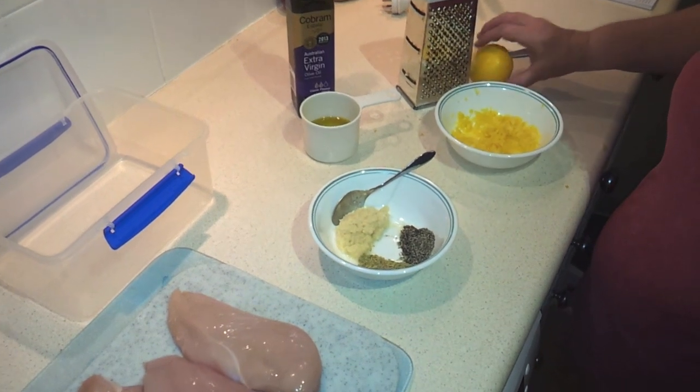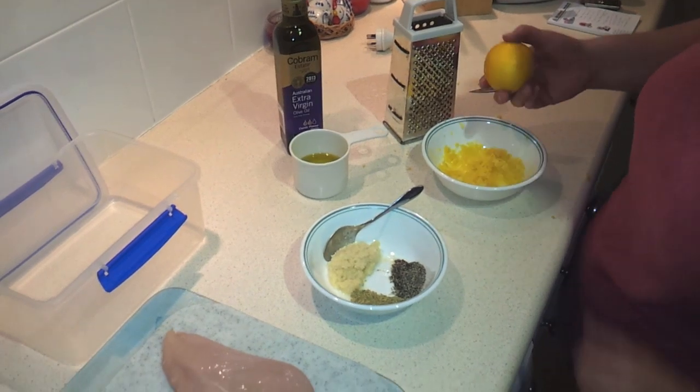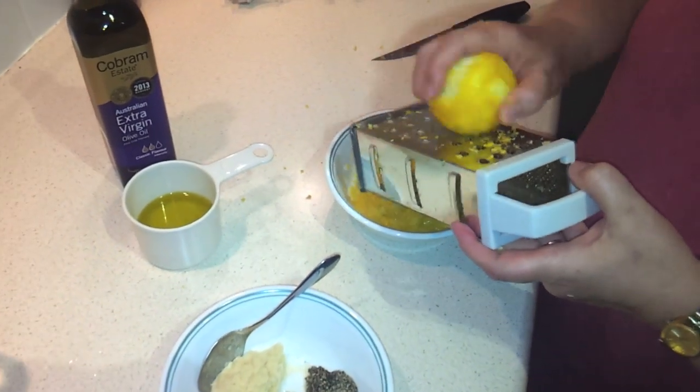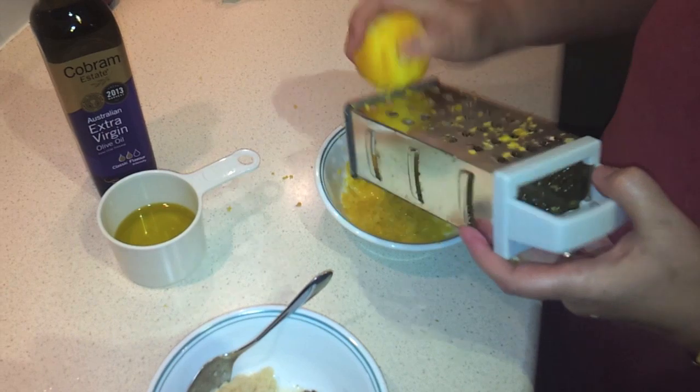I've already got one of them done and I've started on my second one here. You want to take a fresh lemon — you're going to have to wash them because you are using the zest. If you have a zester grater, I just use my grater here and rub the lemons back and forth across that to take the yellow part of the rind.